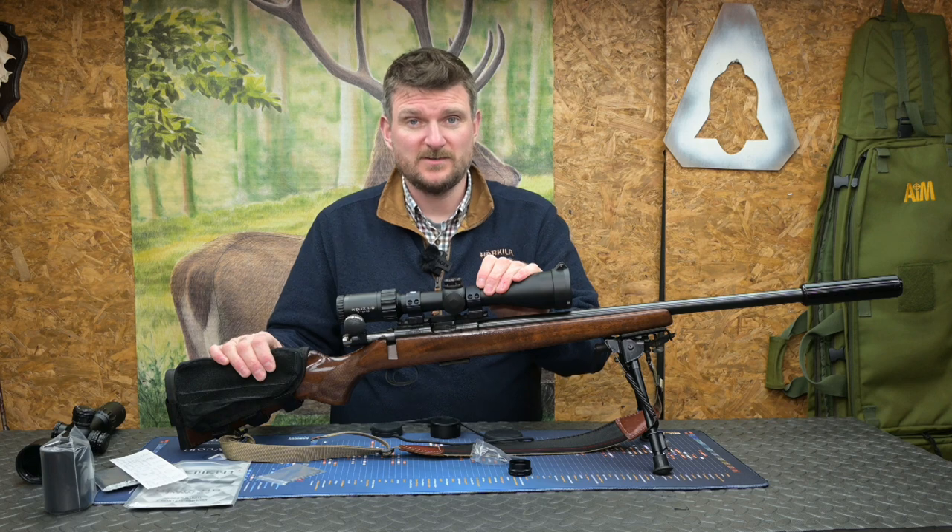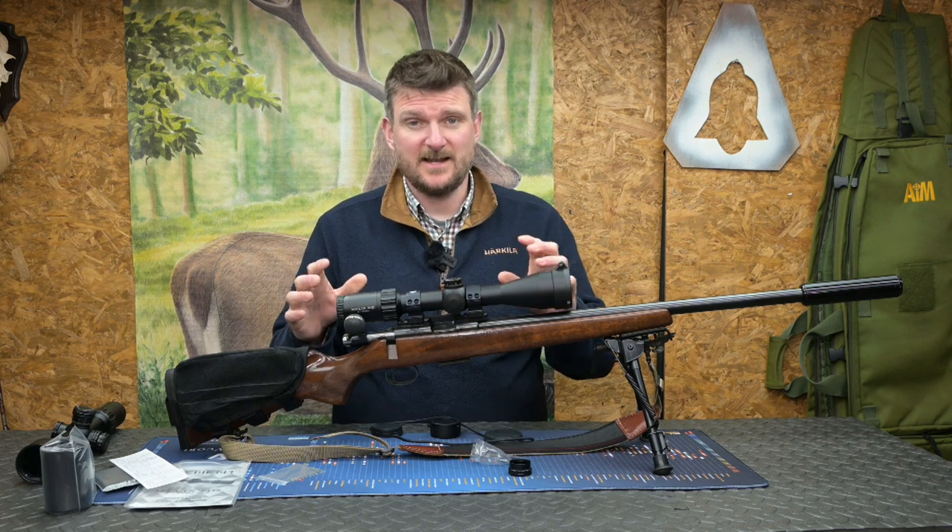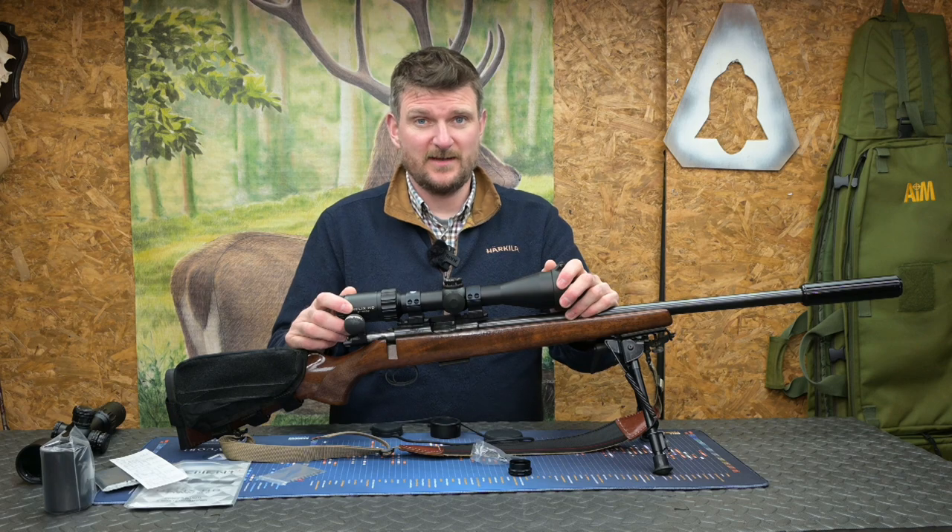Air rifles are one of the rifles you can use most of all in any light conditions, so it makes sense to have a high quality optic on them to get the most out of their capabilities.